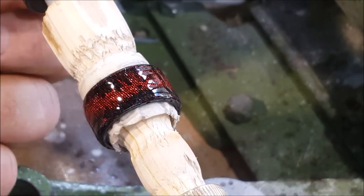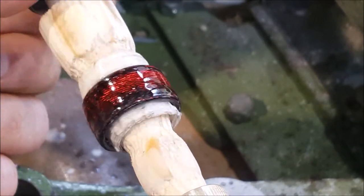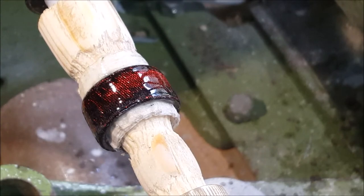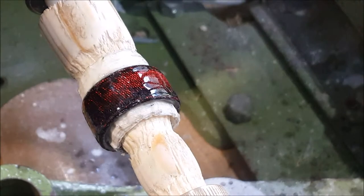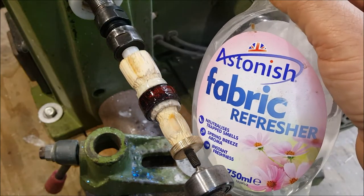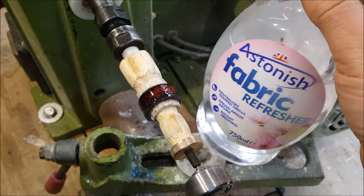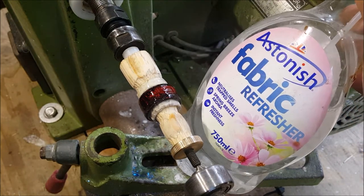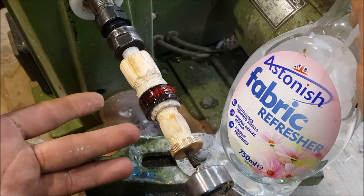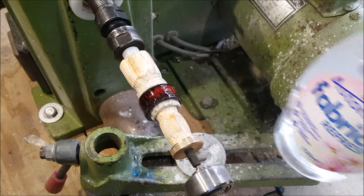I'll work up through the 2,500 and 3,000 grit wet and dry. Although this bottle says fabric freshener, it's not - it's just water. You want to keep the sandpaper nice and cool if you've got your fingers under it. If it's dry, it will burn through the paper and onto your fingers. So keep it nice and cool with water.